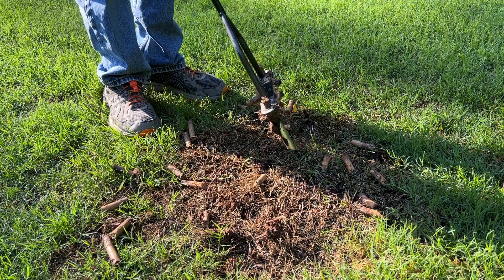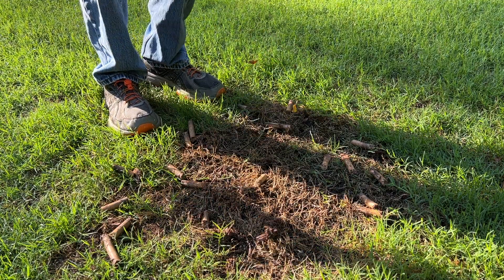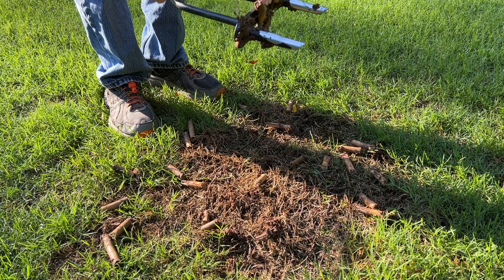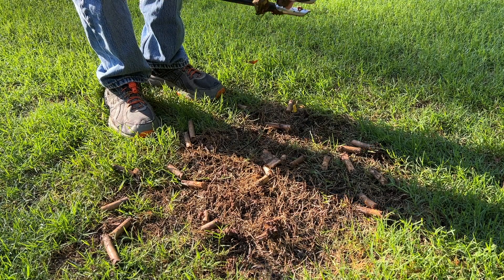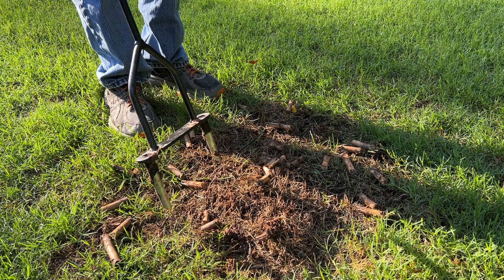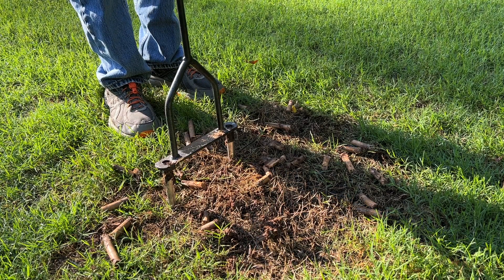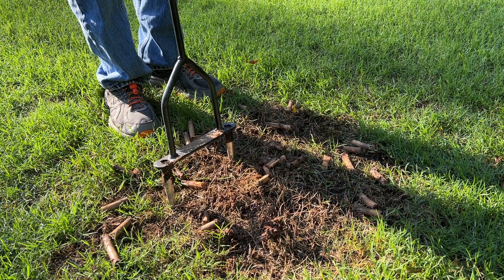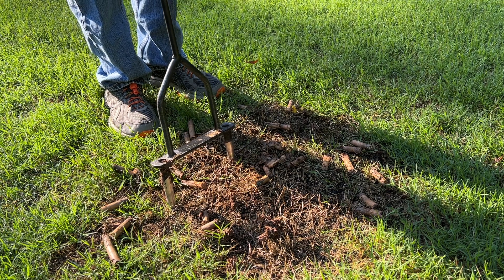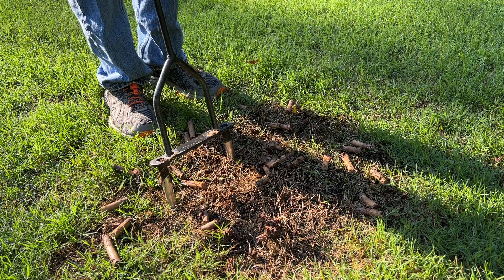That should do it — I expect to see new growth here within a week. As for the cores, I just put them back down where I've got them if I'm happy with the level of the area. If I've got a little bit of a hump in the yard, I core the area and pick up the plugs and relocate them to somewhere where I may have a little bit of a dip. So I can actually do a little bit of leveling while I'm doing this.